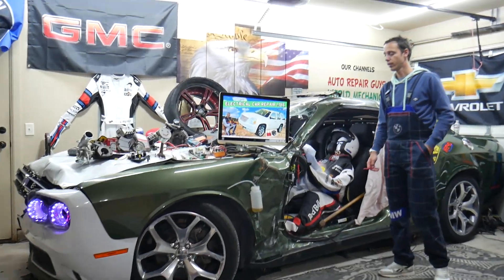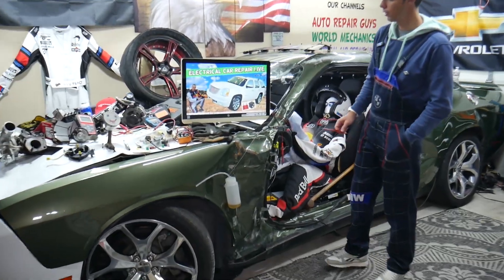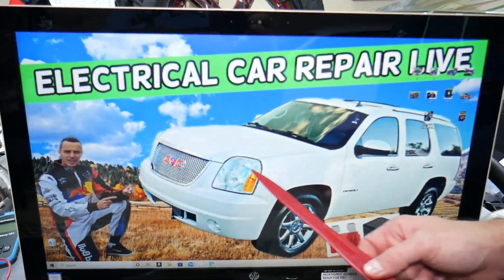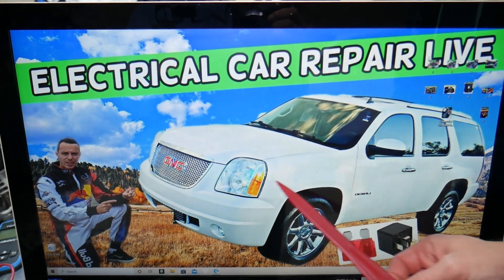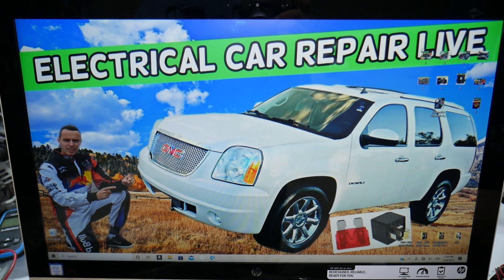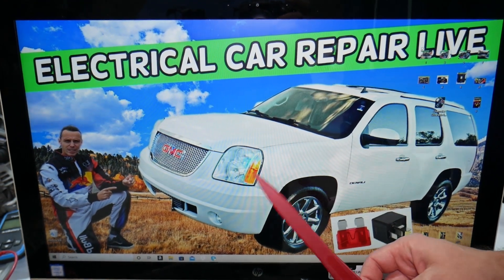For the canister valve fuses, we'll demonstrate on this generation GMC Yukon. If you have a Yukon XL, it's practically the same vehicle — just a little bit longer — so it should work for both since they're built on the same platform. If you have a code or problem with the canister valve, always check these two fuses.